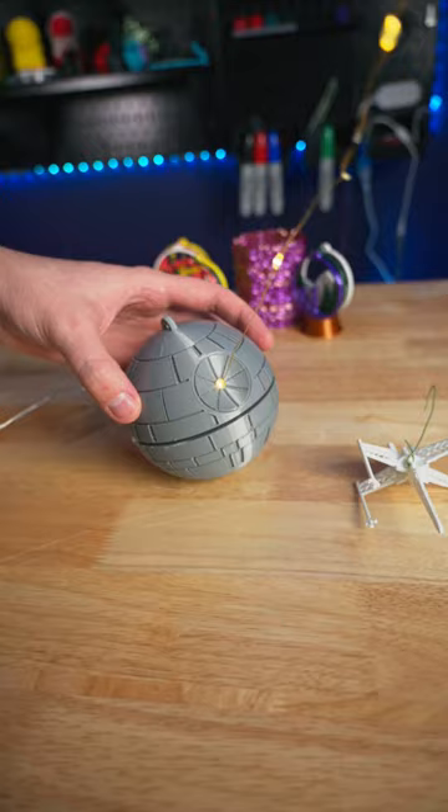I ended up using two hooks, one for the battery pack and one for the Death Star. I love the look of how this one turned out and it's a really good fit for our tree.